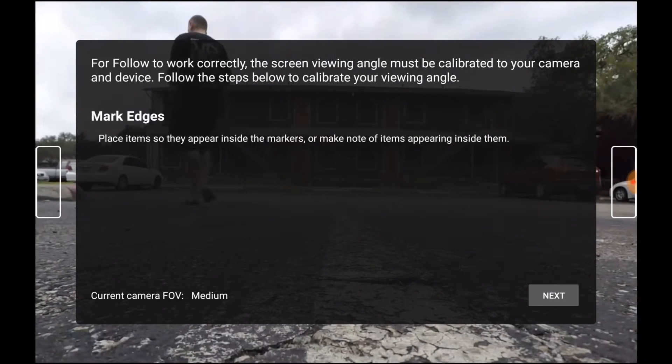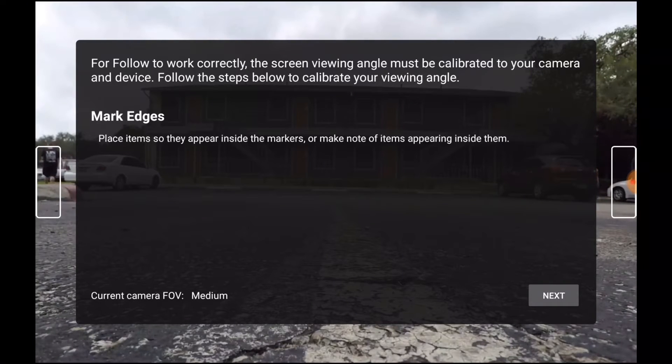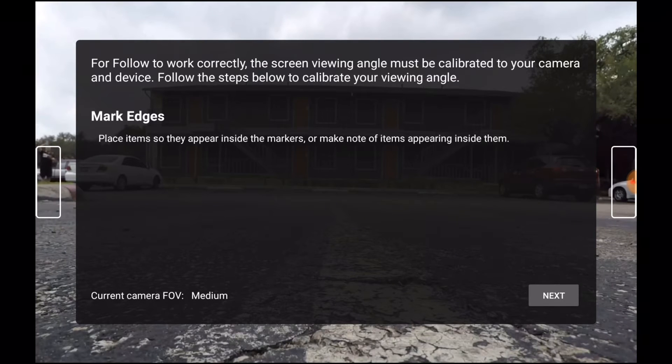What you'll want to do is put the Solo on the ground with the camera pointed straight ahead. Walk out in front of you about 12 to 15 feet with your controller so that you can see yourself on the screen. You want to position yourself in one of the boxes on the screen.